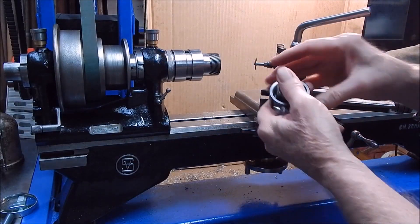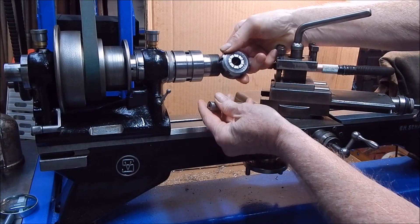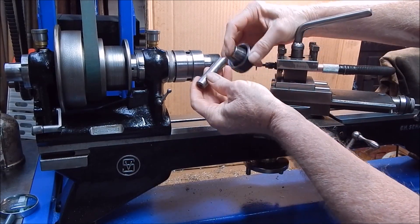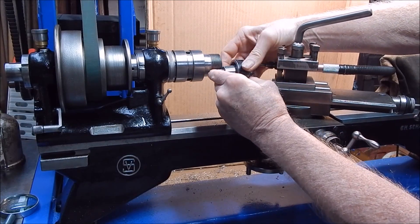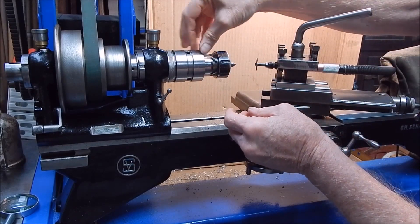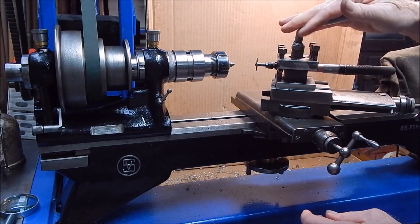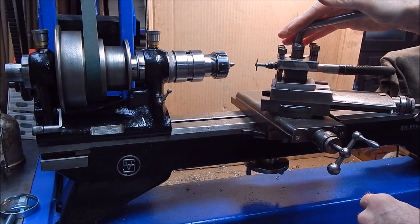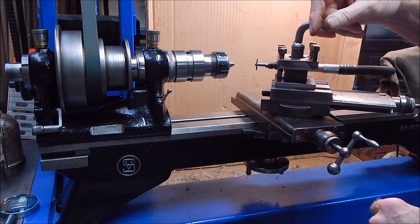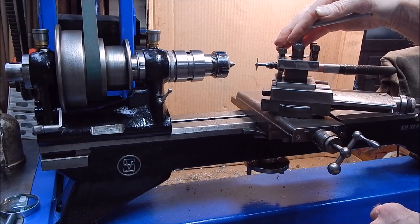Now we go over to the lathe. We get a collet which will take the quill. And as there's a pin on the back of this — a roll pin — you can't put it in through the front. Well, you could, but it's not very good. We'll feed it in through the back. We'll put our collet on the collet chuck. And the cavity at the back of the ER-32 collet will take the pin and everything else. You can see I've got my little air die grinder set up. I've got the top slide at the 30 degree angle. And now all we have to do is bring it in, spool up the lathe, spool up the air die grinder. Piece of cake.